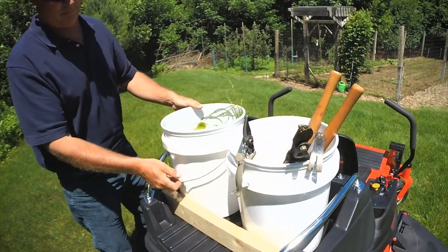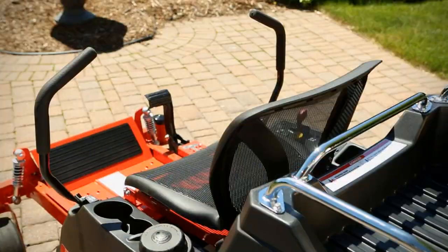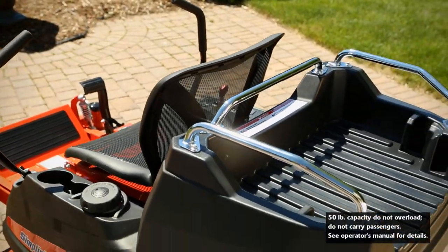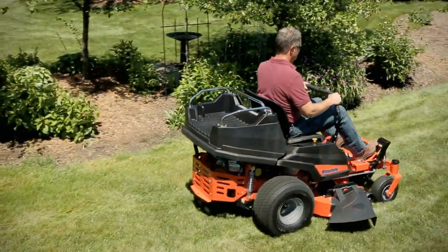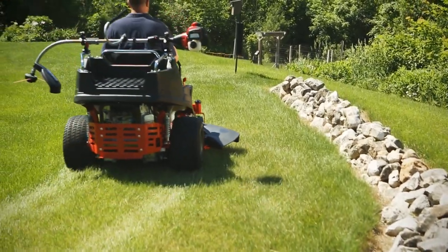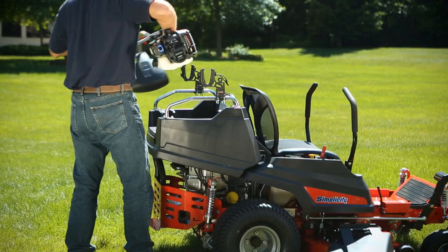The Courier is Simplicity's first zero-turn mower with an integrated rear cargo bed. With its 50-pound capacity, it combines the nimbleness of a zero-turn mower with the convenience of a utility vehicle. Plus, the cargo bed's rail system accommodates ATV-UTV accessories for even more functionality.